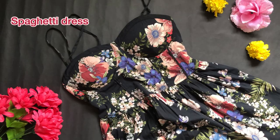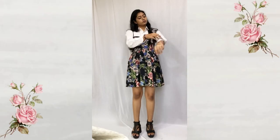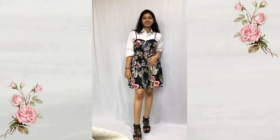For the next look I'm wearing a spaghetti dress over the shirt, rolling up the sleeves. This look is so simple but yet looks so good.